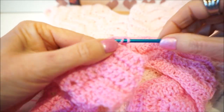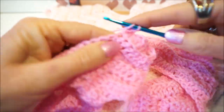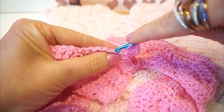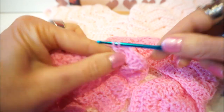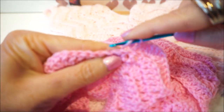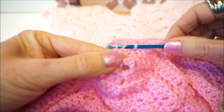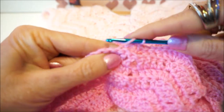Counting: 2, 3, 4, 5. Then we go on every stitch: 1, 2, 3, 4 stitches, we are going to make a stick — 1, 2, 3, 4. Then we skip 1, 2 stitches, and we are going to make 4 sticks again.